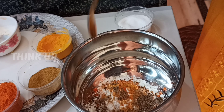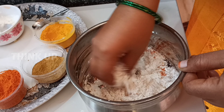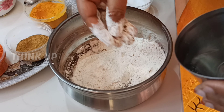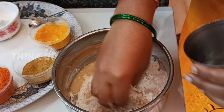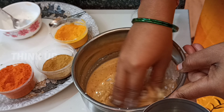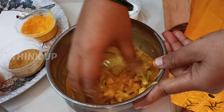Toss it with water. Let's add the food color as well. Cook the water in the jar and let it cook.